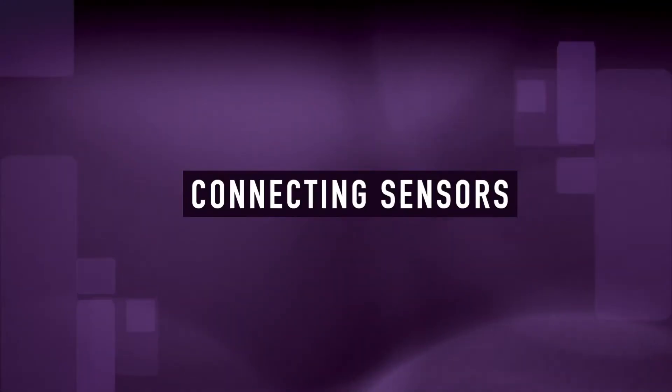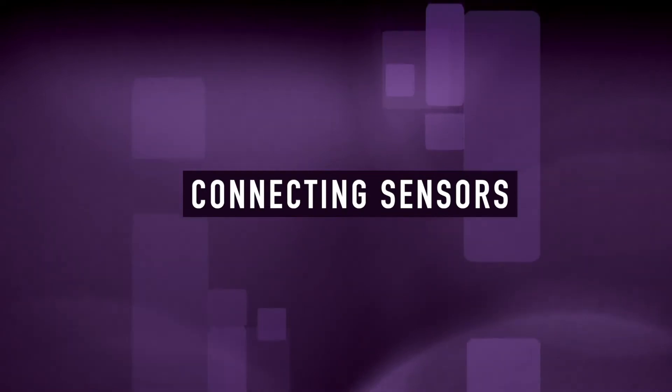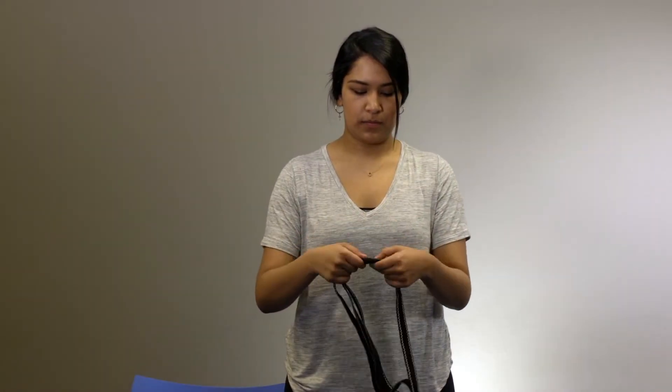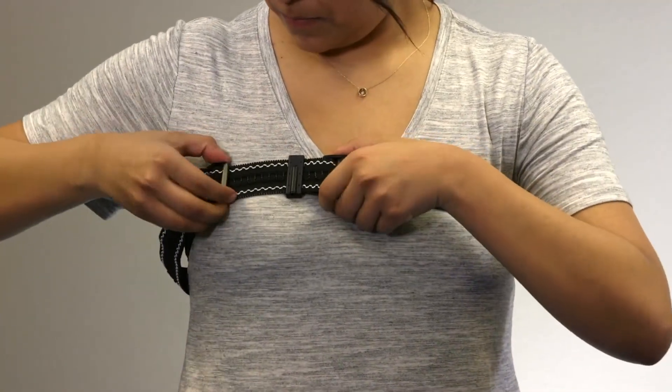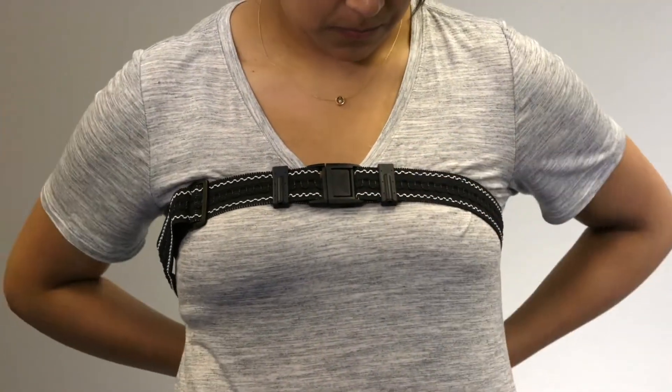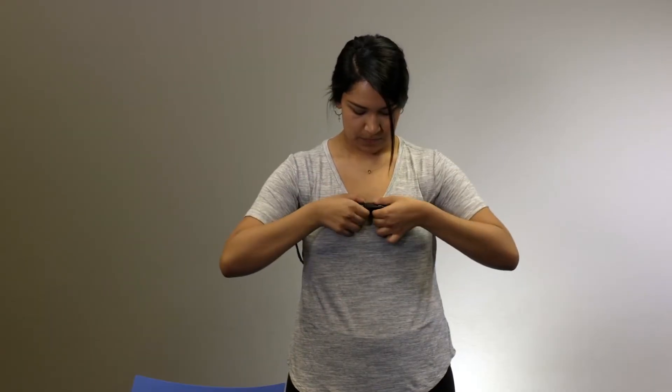If your provider has already sized the belts and connected them to the device, skip to the chapter 'Wearing Your Apnea Track.' Otherwise, adjust the chest belt to a tighter fit than you need using the plastic adjustment rings. Place the chest belt around your chest and fasten the buckle, then loosen it to a snug, comfortable fit. Remove the belt to finish the setup.